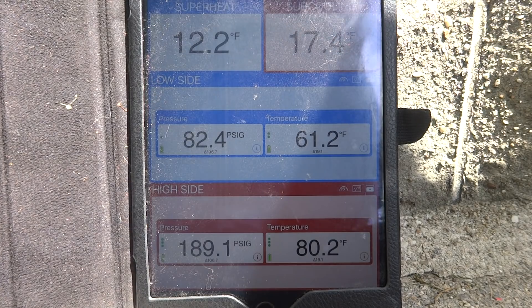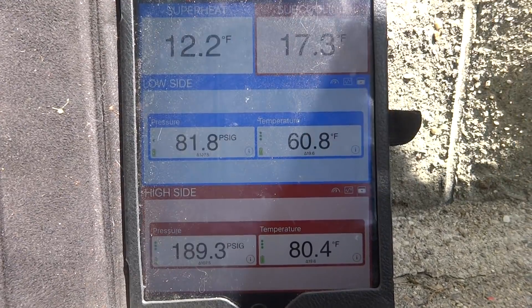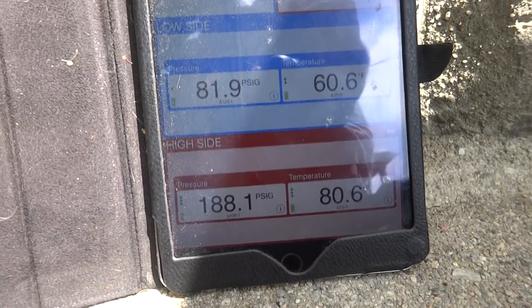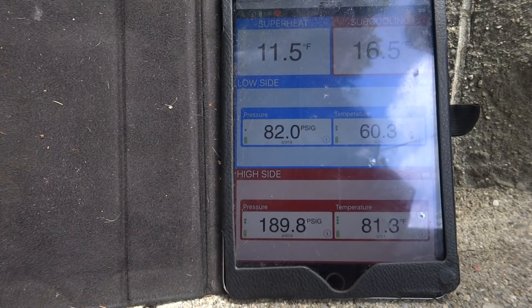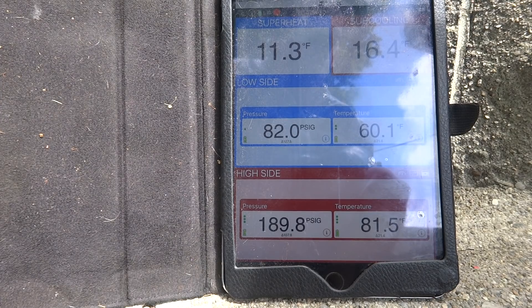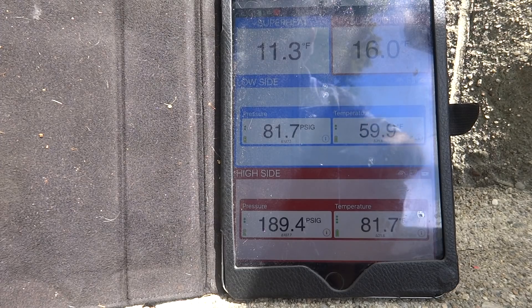So that's fine — 82 on the suction, 12 degrees superheat, that's fine. Charge is fine on this one. The suction pressure is fine, it's probably good in the house. She'll be at 11, that's fine. We're good with that.